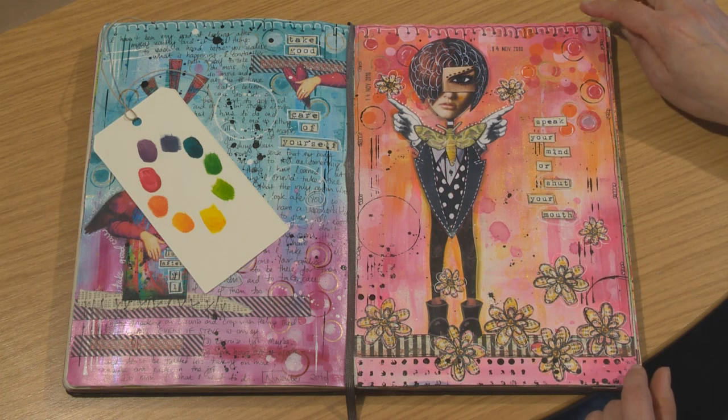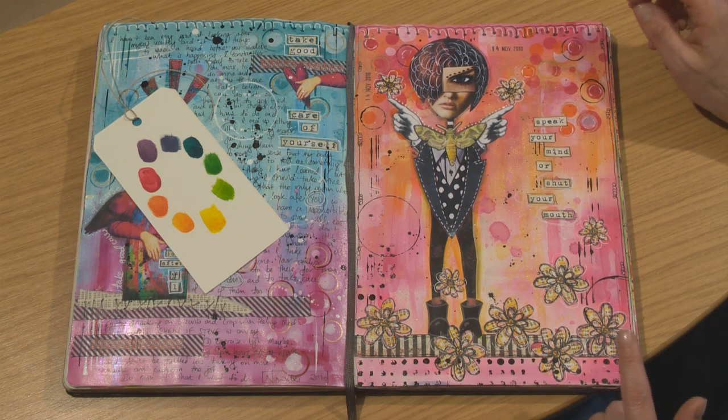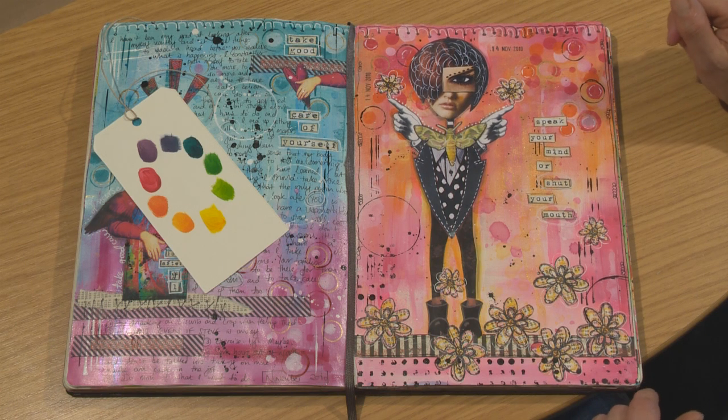At one time red and pink — we were told they never went together. Don't wear red and pink. But actually red and pink work really well together. It's all about knowing the rules of colour and then being brave enough to break them.